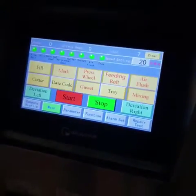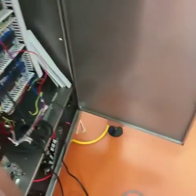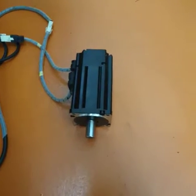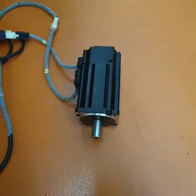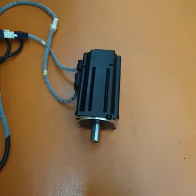We're going to start the machine now. Pressing the start button — and the motor is jerking.